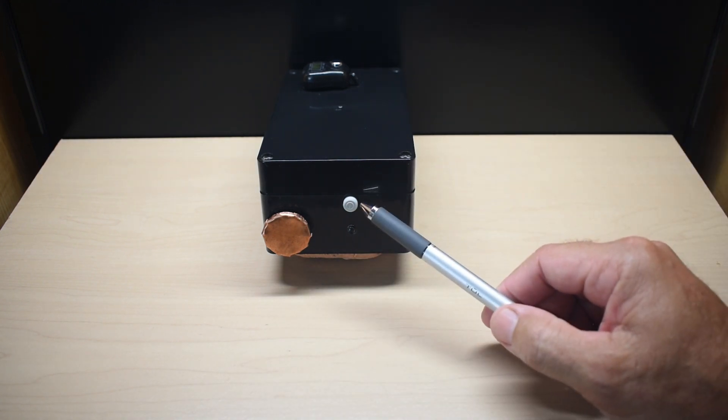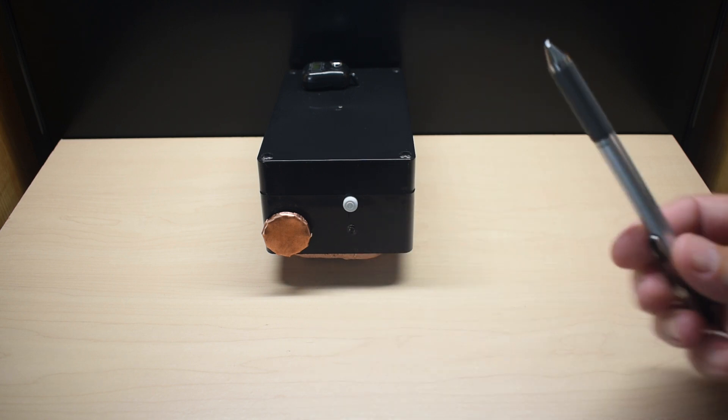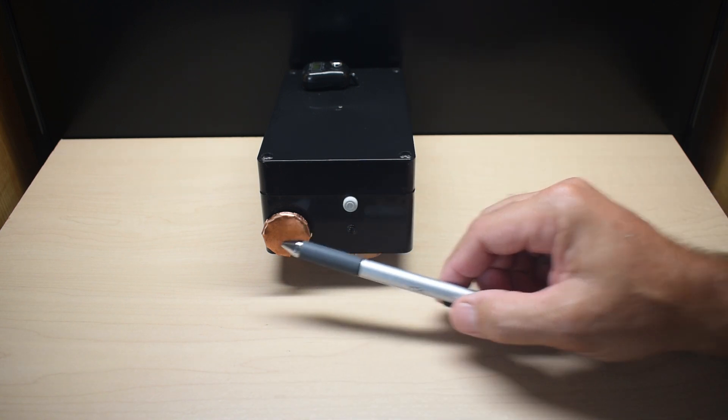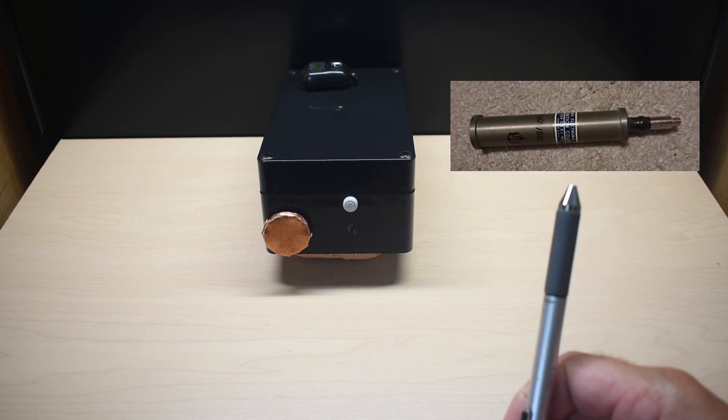Here we have the on/off button. Over here is your power indicator, a green LED. And right here is the Geiger tube.